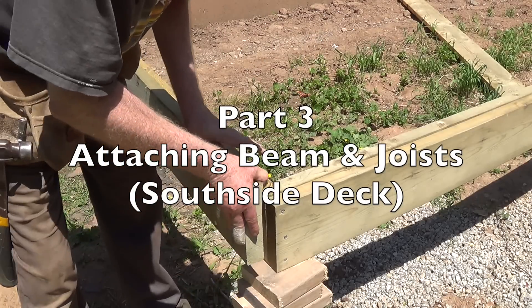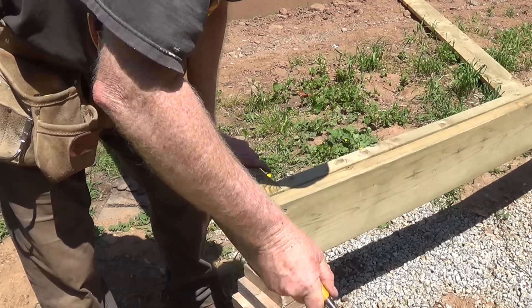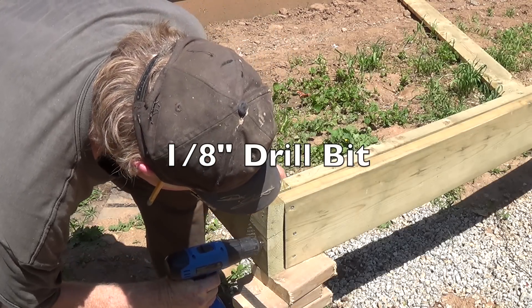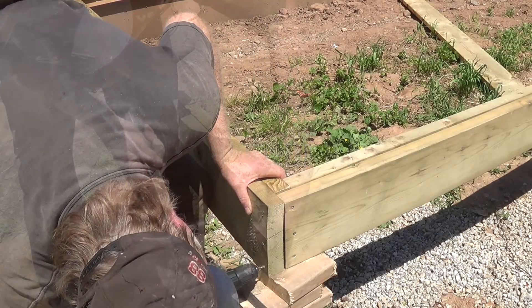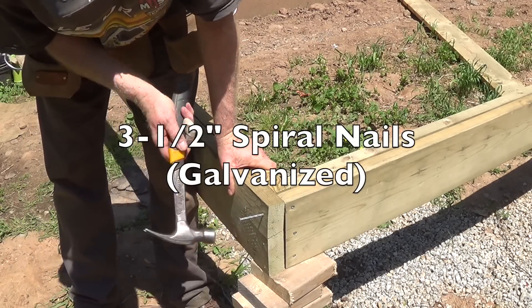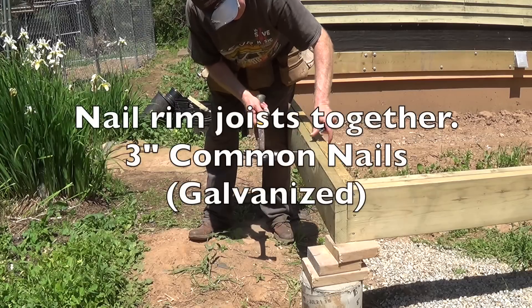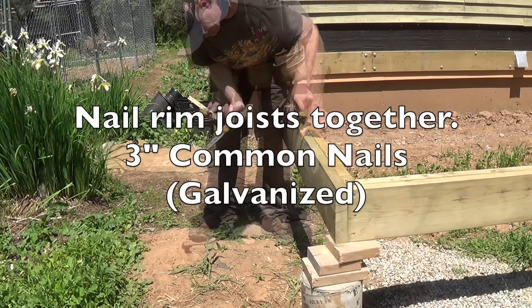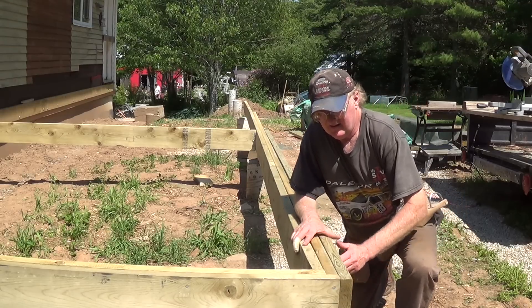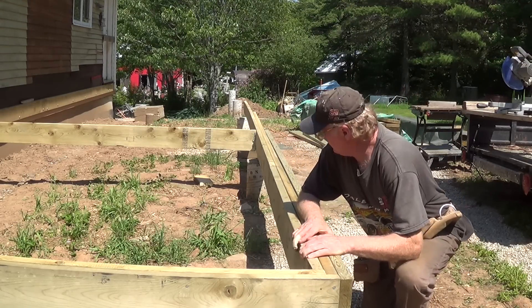Let's get started. According to building code, I've got to have a three-ply beam running the length of this deck.